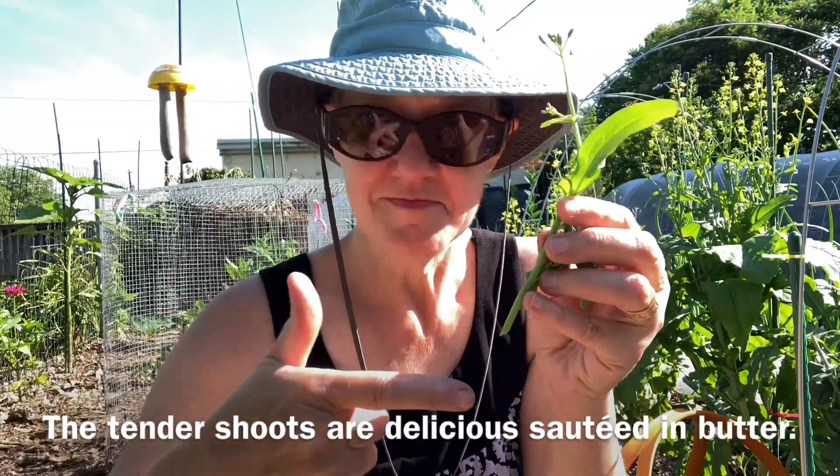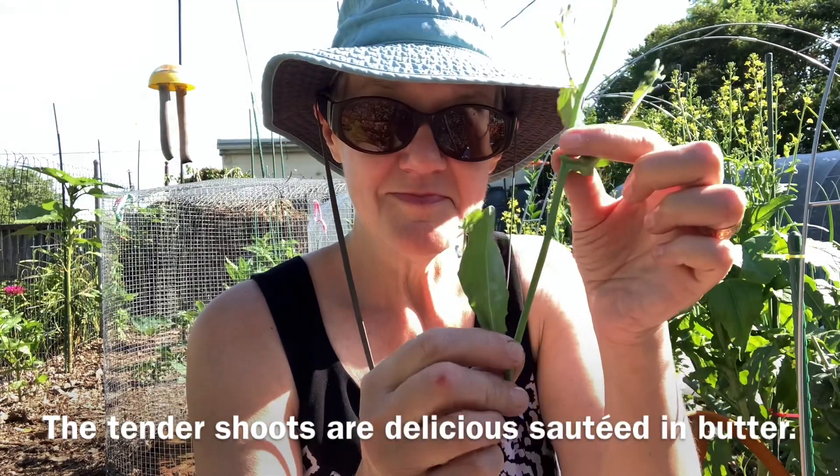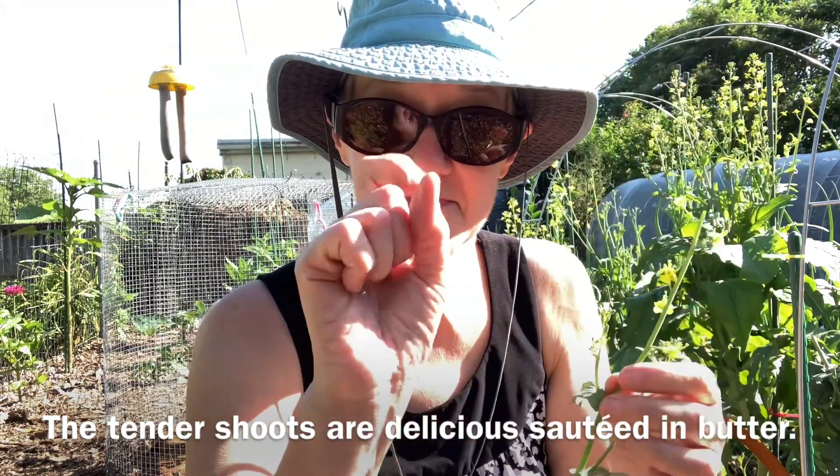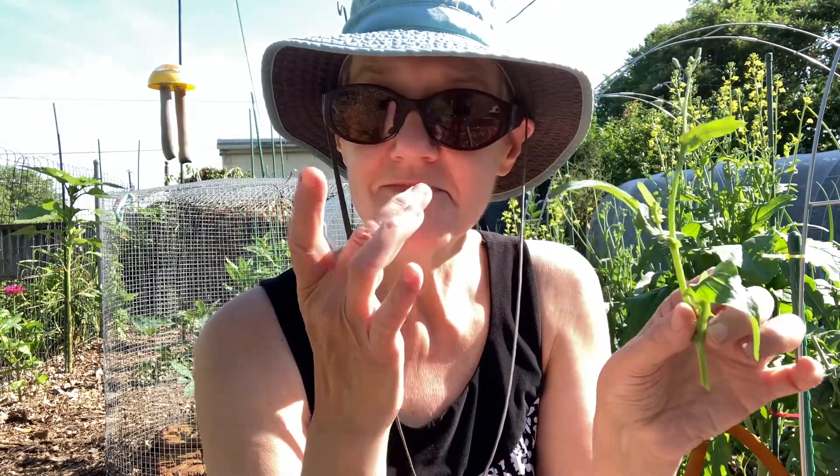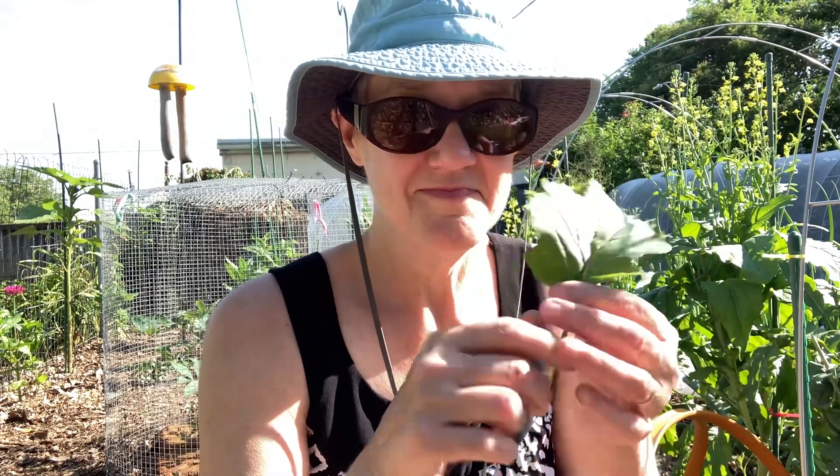See how that stem is flexible? You can eat that whole stem. But this one is stiff — it's too woody. And these small tender leaves taste like spinach, but the bigger leaves are just too bitter.